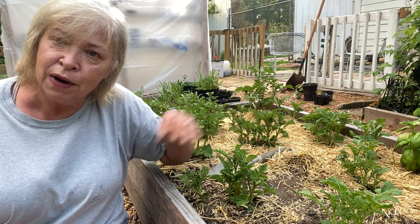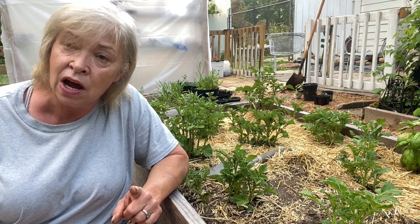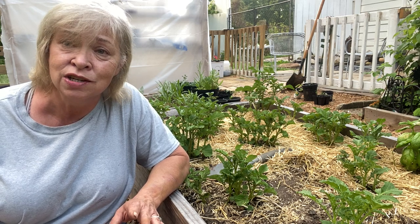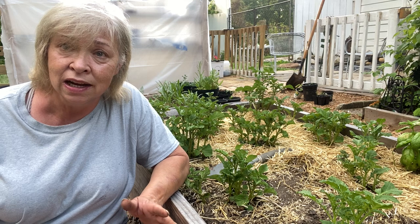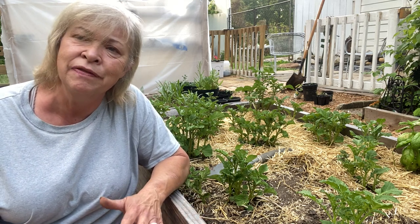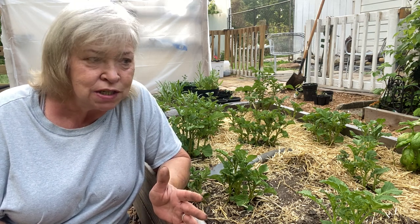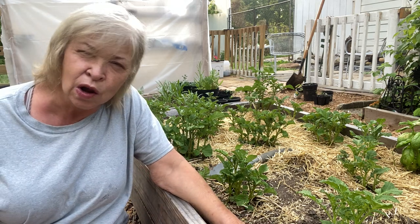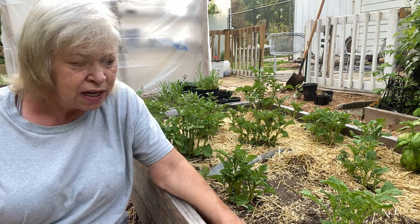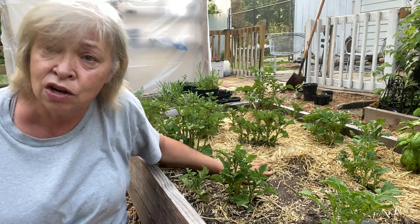I'm gonna do what I can. Lazy Dog Farm does a video on hilling and he's actually doing an experiment — hilling some of his potatoes and not hilling some, to see if it really adds production. That's why you do it: to add production. I should have put this dirt lower so I had room to hill, but I'll include a link to that video in the description below.